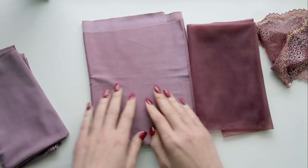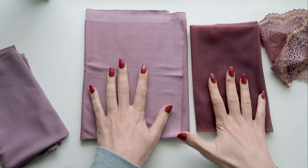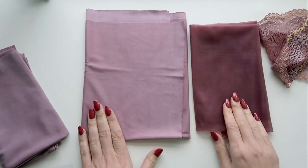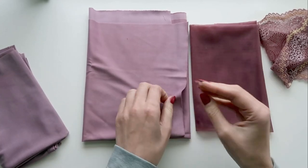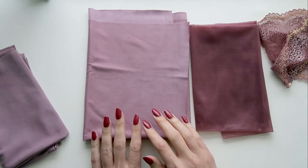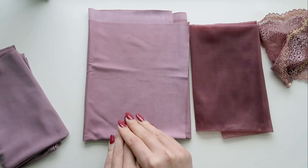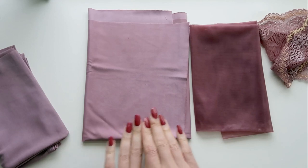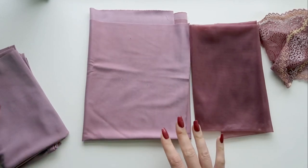Next up is the micro duoplex fabric. Generally you would pick between micro duoplex or sheer cup lining when making your kit selection, so both won't come in your kit. The micro duoplex picks up a softer, creamier color — I think it's absolutely gorgeous. It is a little more tricky to work with, so I wouldn't recommend it as your first bra-sewing fabric. Definitely pay attention to your needles and thread, as those can make a huge difference in how your stitches look.